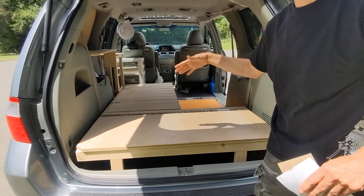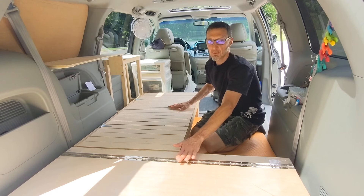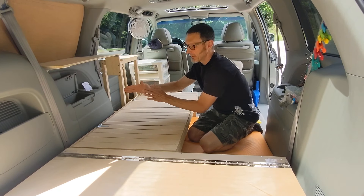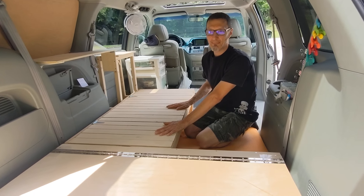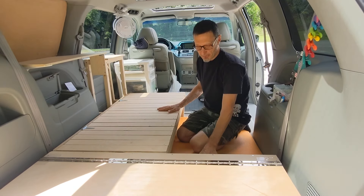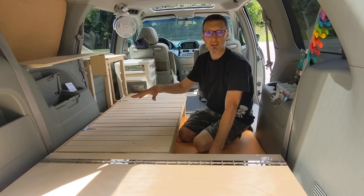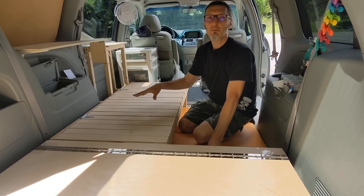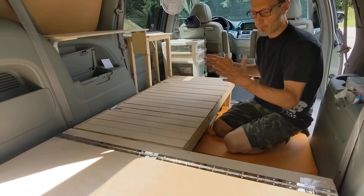I'm going to walk around inside and show you the slat bed pullout and how it functions. Originally when we built this we were just going to do a trifold platform with plywood that would slide in and fold up into a sofa back, but we started doing more research and my wife really wanted a slat bed. I'm going to post a link to Mel's Van Life — his YouTube channel has a great description of the slat bed; it's very similar to this and we utilized his idea a lot in our design. I highly recommend reviewing Mel's Van Life if you want to build a slat bed.